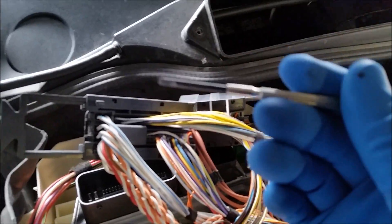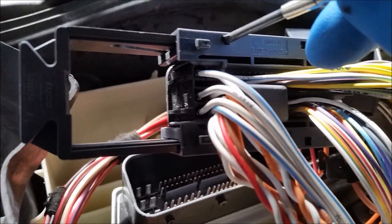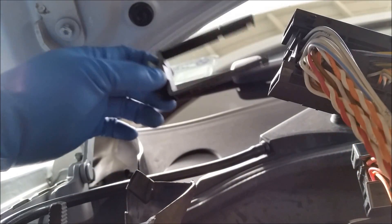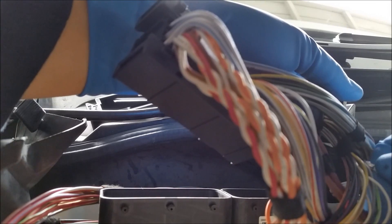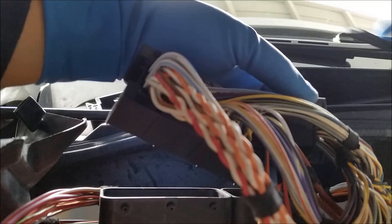Now with a small screwdriver we're going to remove the sliders from this connector. You get it from the top and there's a little spot right there. Use your small screwdriver, insert it here, and pull the slider out. See the slider comes out — do the same for the other side, insert it here and the slider will come out. Do it on both sides.